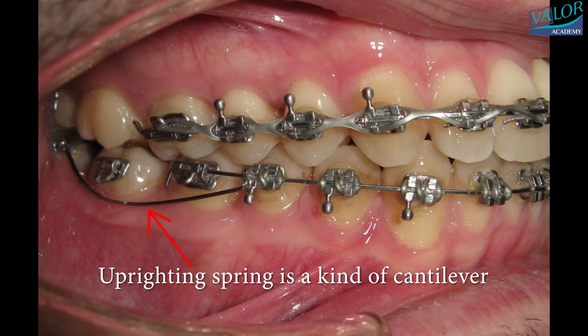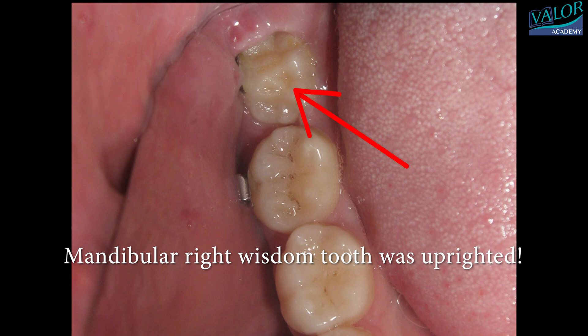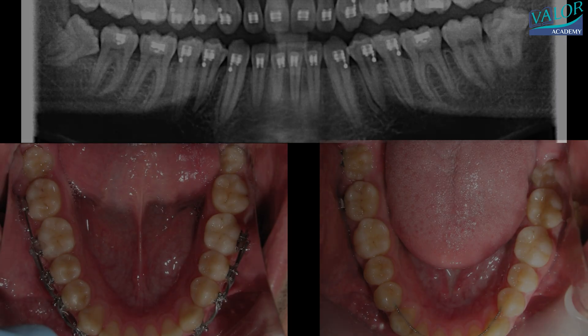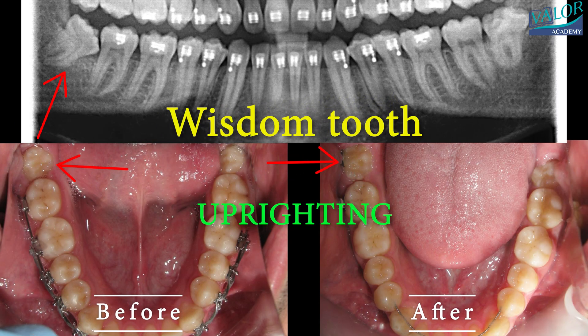To achieve this, the uprighting spring is crafted from either 017-025 TMA or stainless steel arch wire, carefully tailored to the patient's needs. Witness the remarkable transformation as the wisdom tooth is beautifully uprighted, preserving it for a healthier and more functional smile.